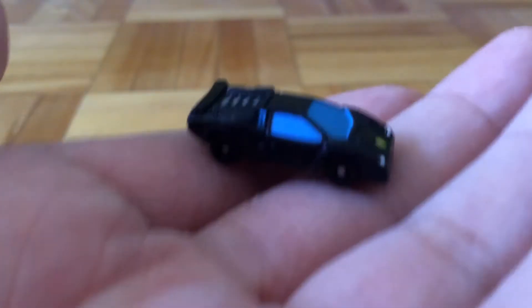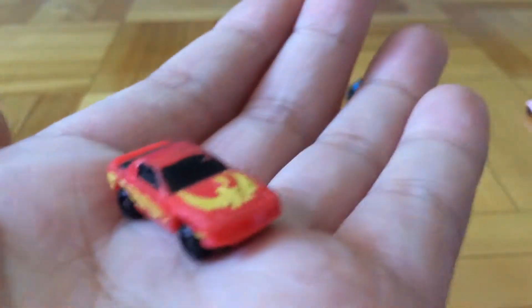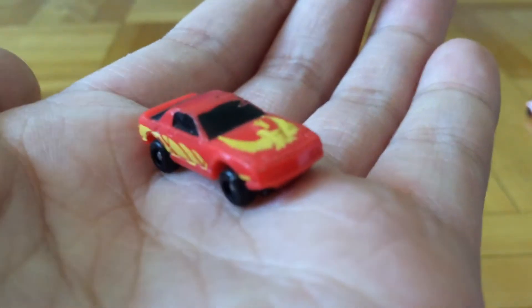And then we have the Lamborghini Coontouch. The next car is, I believe it's a Pontiac Firebird, but I am not sure.